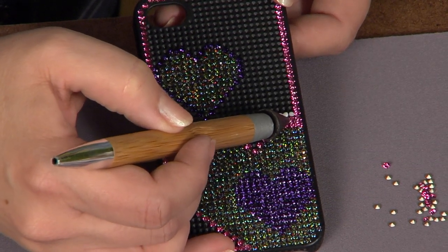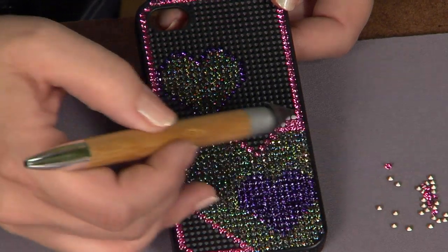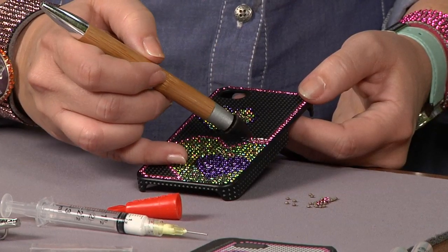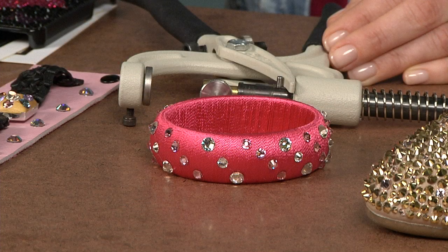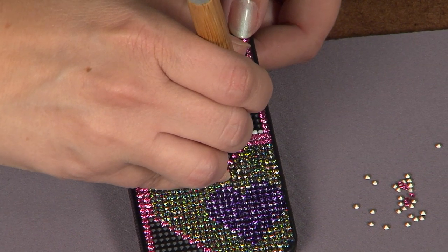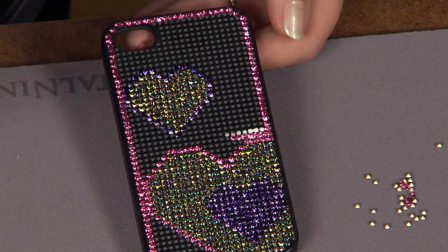You can use that rhinestone adhesive on a lot of different surfaces — this is a plastic cell phone case, but you could use it on fabric as well. The bracelet was fabric I used it on, and the purse as well — it was a snakeskin material. I used the opposite end of my crystal katana to press those stones into place, and then you continue until it's filled. Very easy.